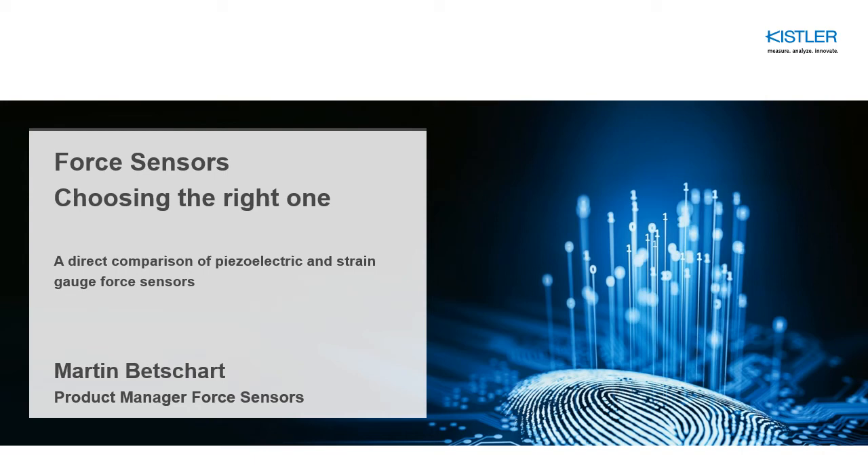A warm welcome to everybody out there listening and watching this video about choosing the right force sensor. This video contains a direct comparison of piezoelectric force sensors and strain gauge force sensors. My name is Martin Betchardt, I'm the product manager for generic force sensors at the Kistler Group, and I'm going to guide you through this presentation.